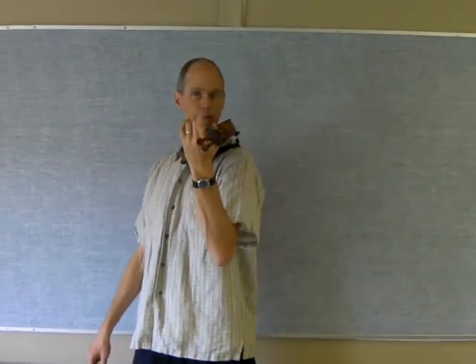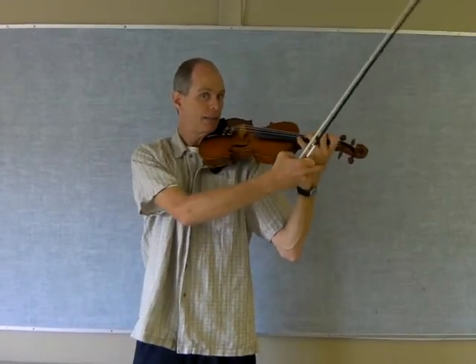Quick reminders and review: the violin goes on the shoulder. Most of you are looking pretty good with the violins on the shoulder — not too much out to the side, not too much straight forward. Halfway in between. Keep your violin wrist more or less straight.